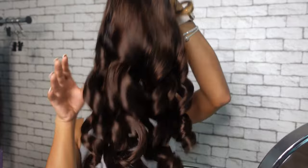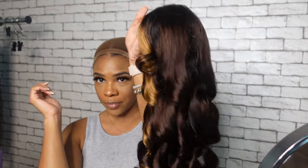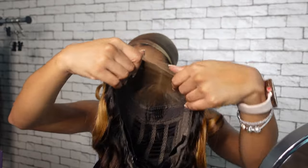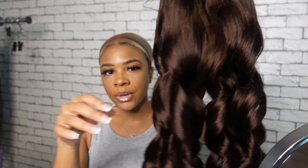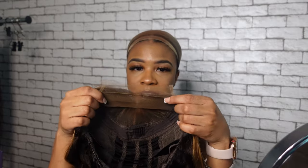They sent me over a beautiful 5x5 HD lace closure wig. This is their breathable cap and their brown highlighted loose wave glueless wig. Super cute. It's a lace front with curtain bangs. The bangs are already cut for you, highlights are already in there for you, and they've already curled the wig for you. What more could you ask for?